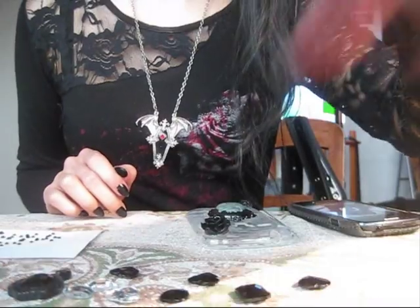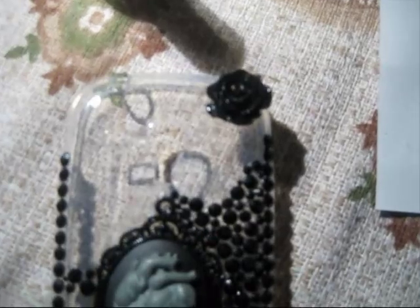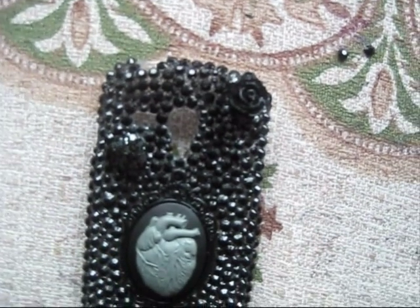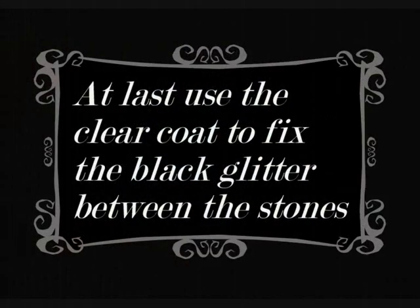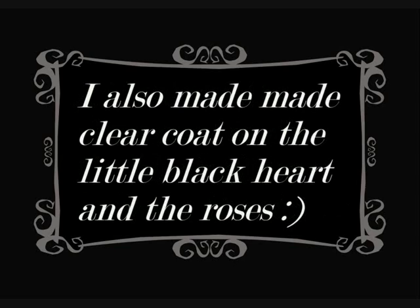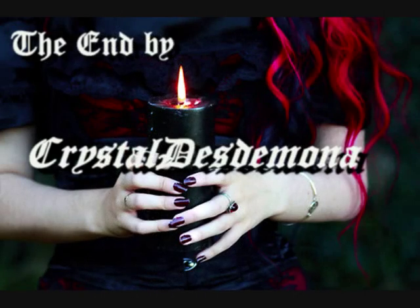So let's begin. First you have to remove this object from the necklace. Now let it dry for five minutes. Now it looks so. So now let's get started.